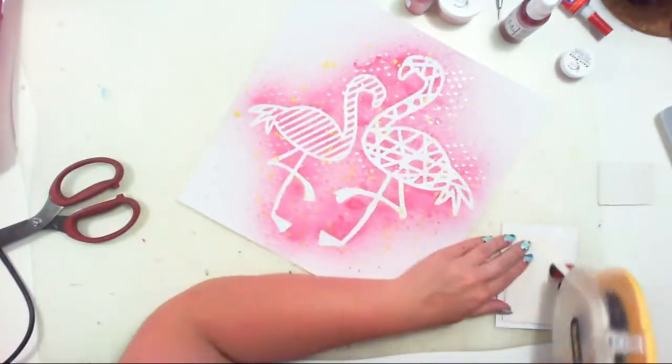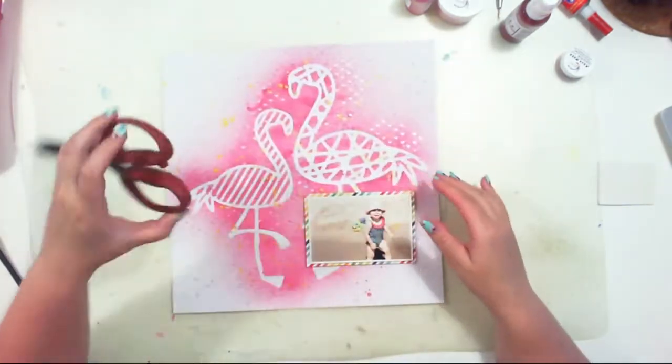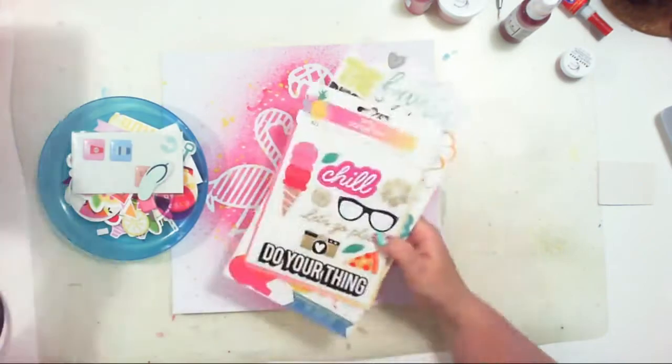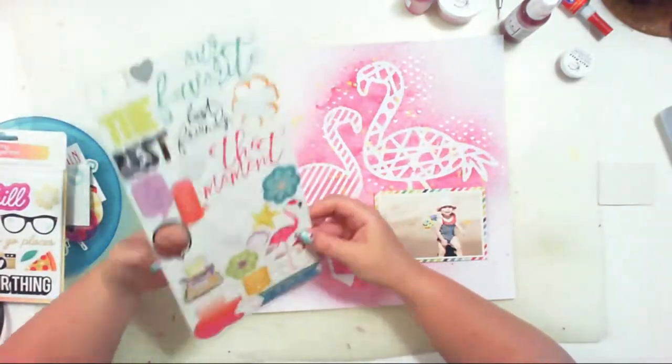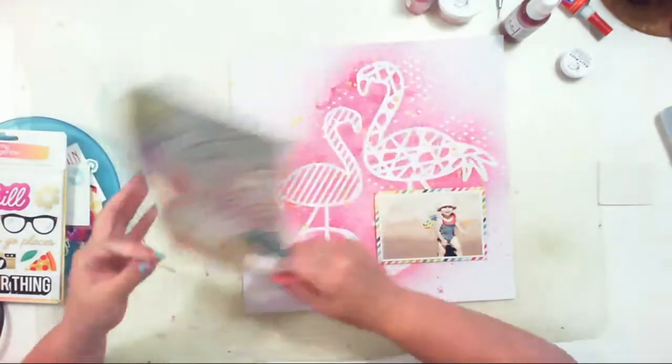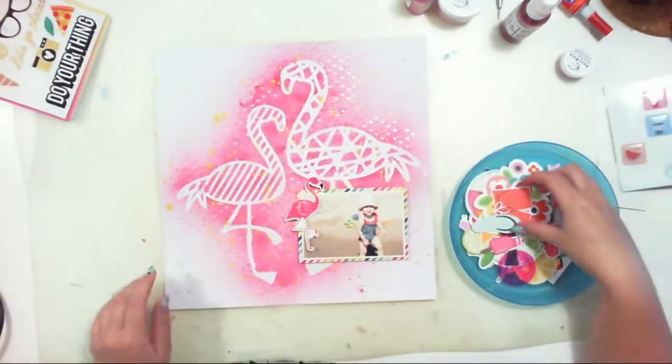This piece of striped colorful paper is from Pebbles — it's a very old collection, maybe three or four years old. Now I am looking for some fun beachy items. I have this flamingo from the exclusive chipboard stickers from the July kit from Hip Kit Club.